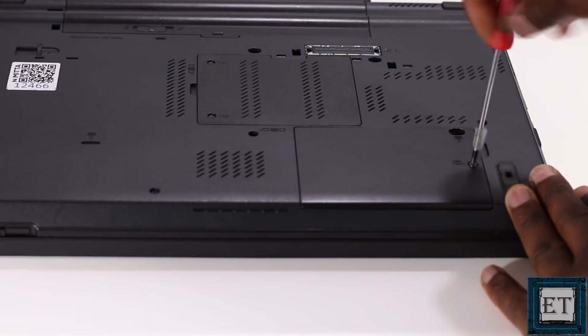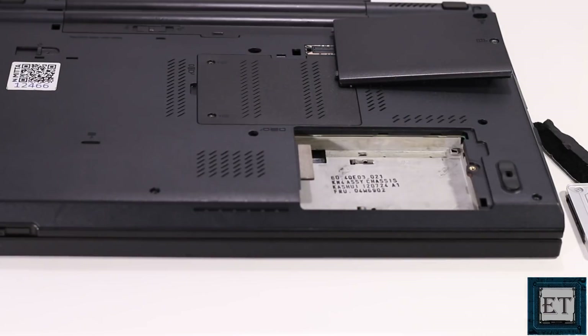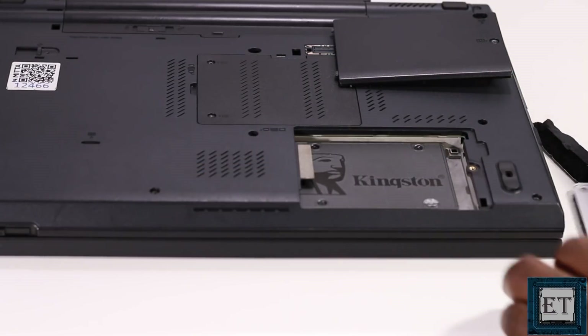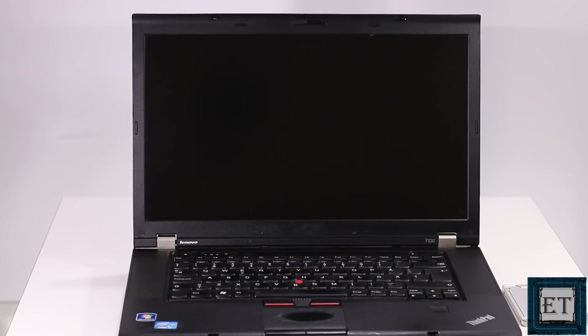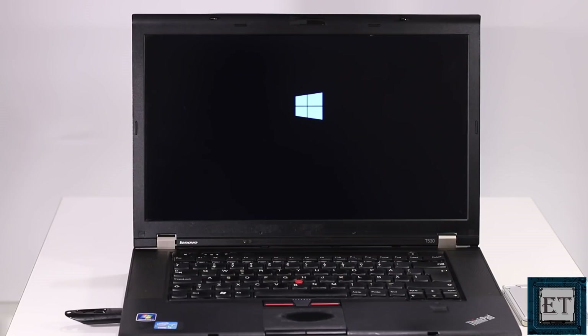First, you will need to insert the SSD into the SATA connector of the PC you want to use for the process. Then install a fresh copy of Windows to the SSD.